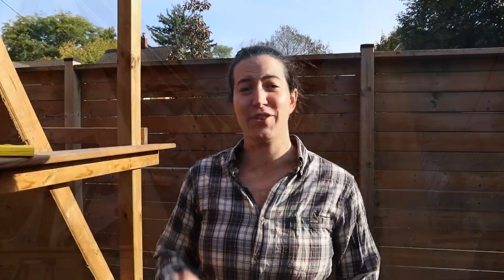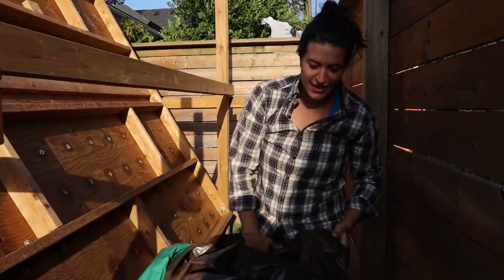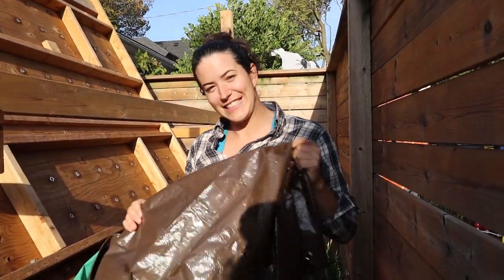Tarp time on the back of the climbing wall — pretty simple, gonna lay it out and then staple it. It turns out the tarp is just a little too small, so we need to go get another one.